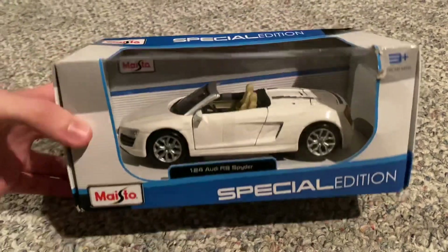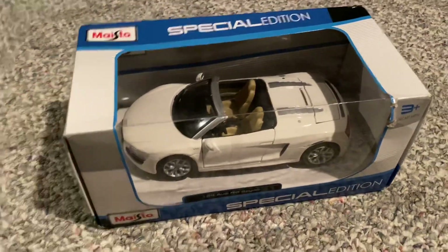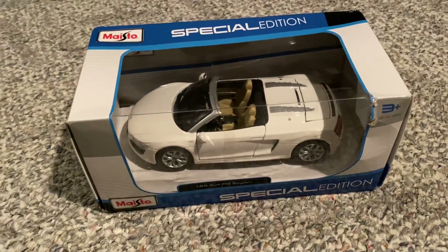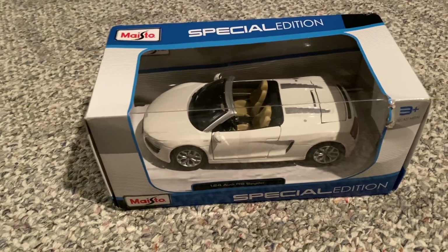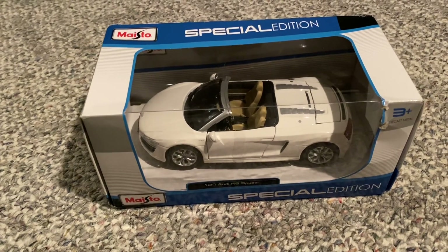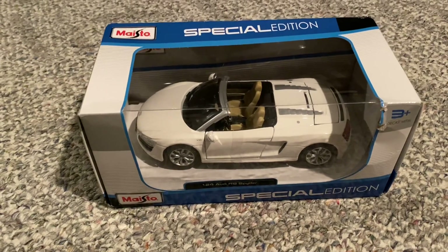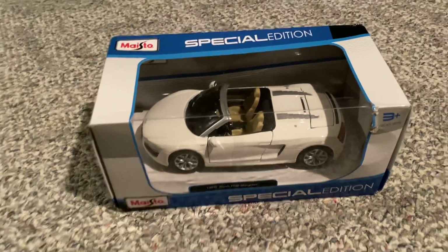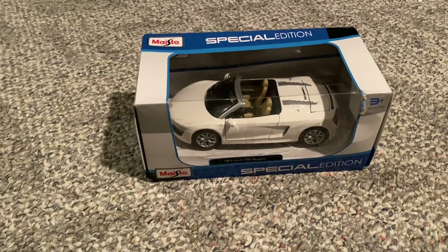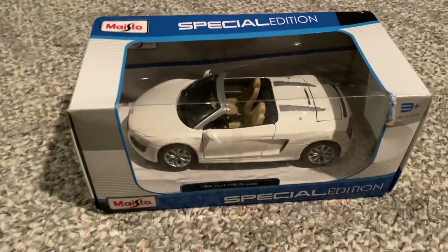I got this model from Amazon Warehouse Deals. Basically what that is, it is Amazon, but they sell various items at discounted prices. These items were either returned, or maybe their boxes were damaged in transit and stuff like that. There's more info on their website, but they carry a number of products, including some diecast.